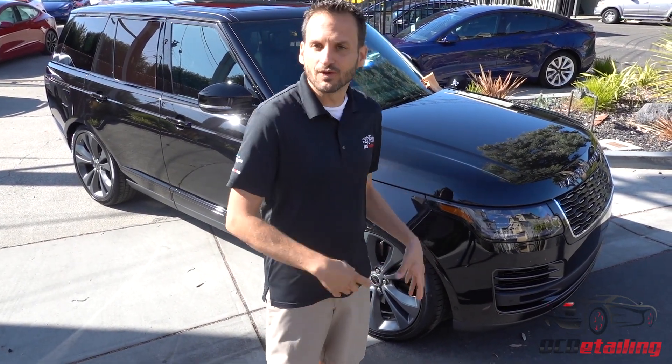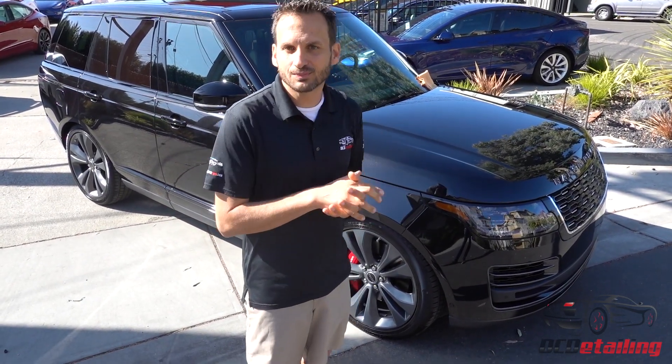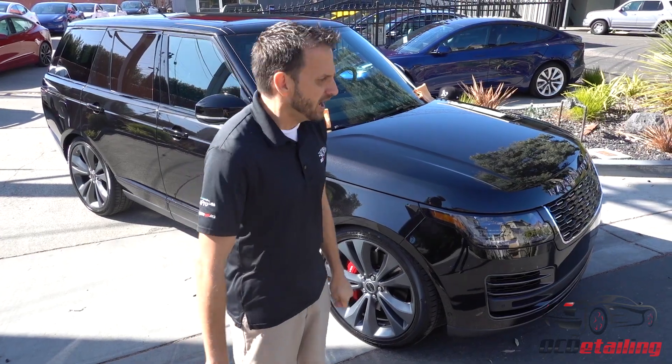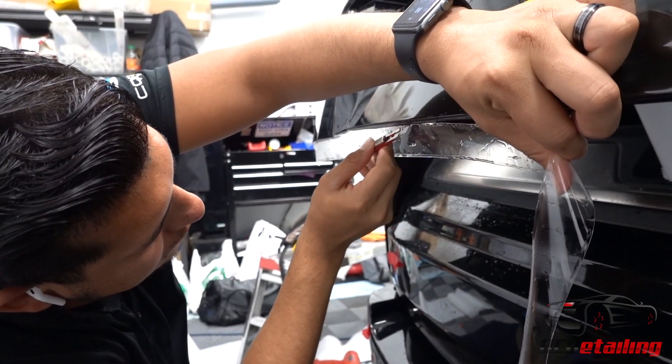So we took all the parts off of it, went and painted them gloss black. Along with that, we body matched some of the other parts on it. We put custom side vents in it. We did a 100% custom wrap on this car after a very intensive paint correction.